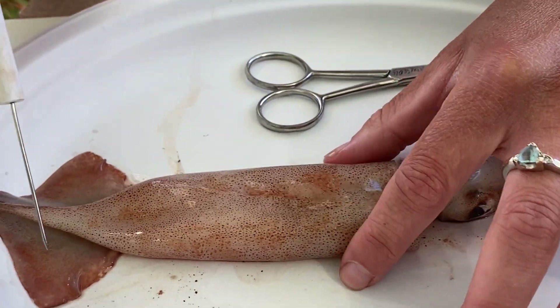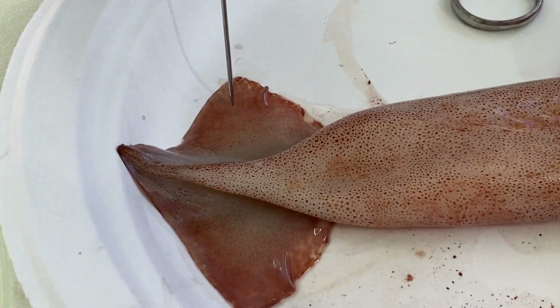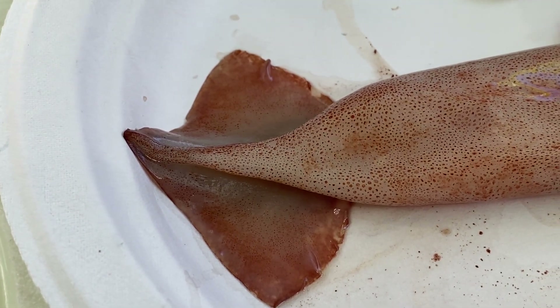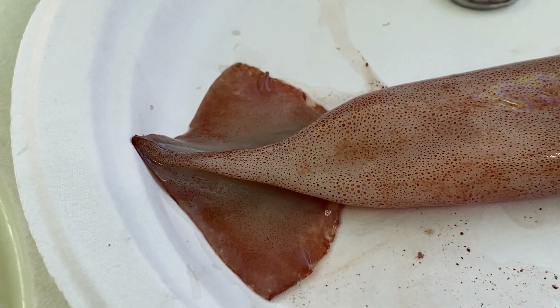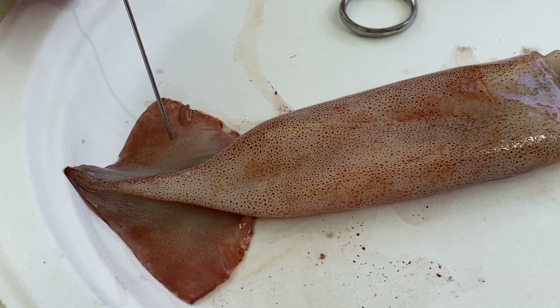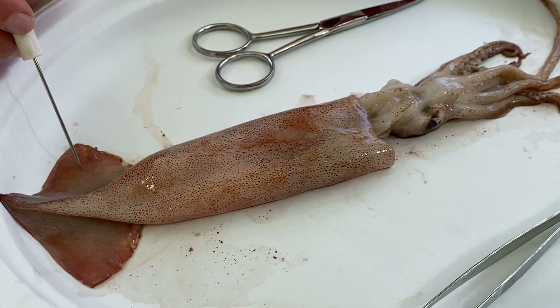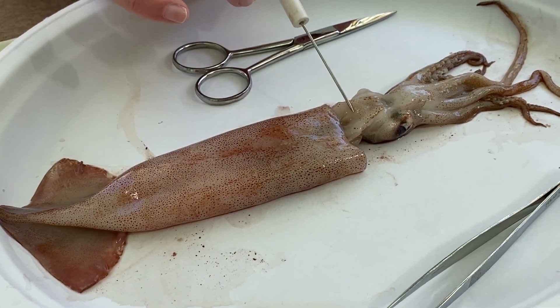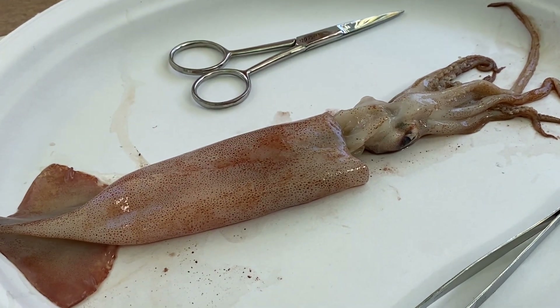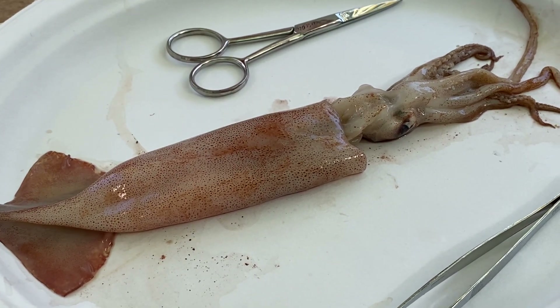These two triangular pieces are called the fins, used for controlled swimming and steering like a rudder. The squid has two ways to swim: they can flap their fins for gentle, controlled swimming, hovering, or turning; or they can use their siphon for jet propulsion to escape quickly from a predator.